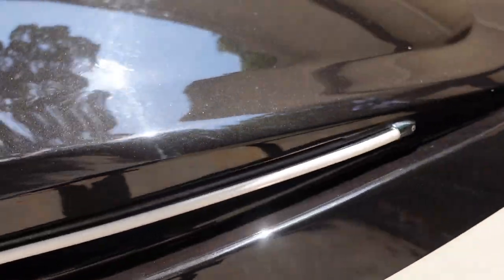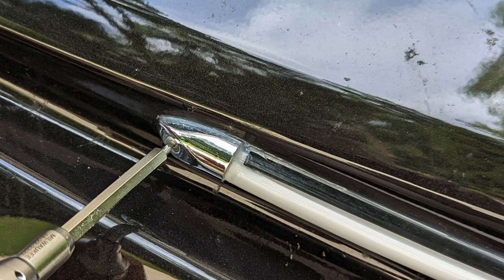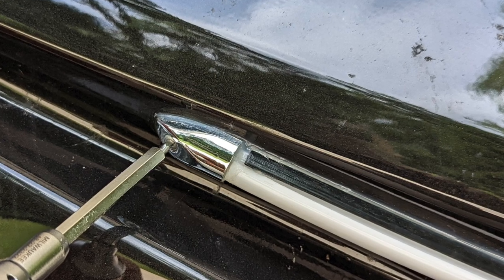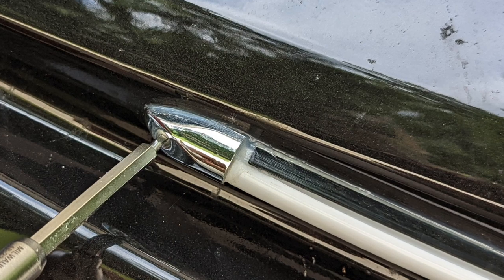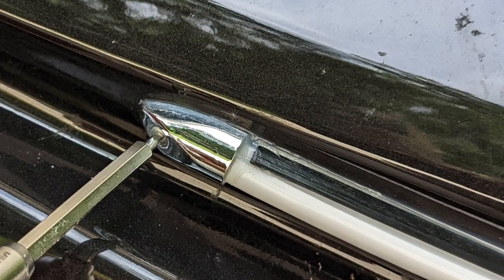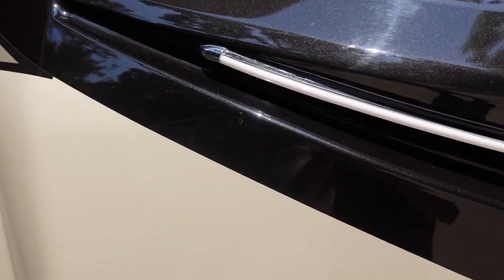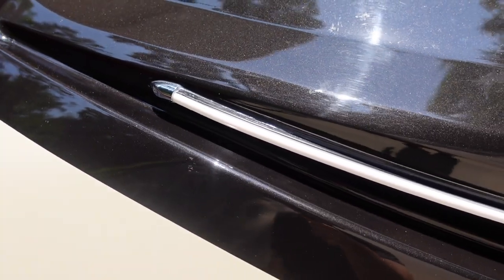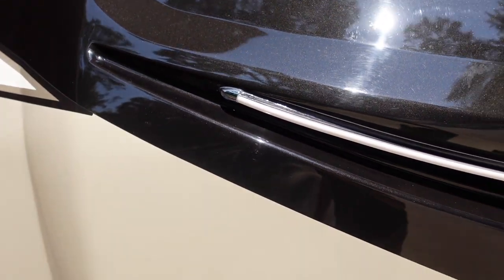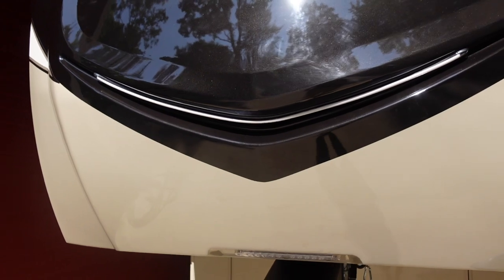The second thing to check is that once it's all sealed up, make sure the chrome-colored end caps are installed properly so that they overlap the ends of the neon tube and the black track it fits into. On my unit, one of the caps was shifted to the left such that there was about an eighth-inch gap, and that further allowed water in. I had to shift the chrome cap to the right to cover that gap properly.